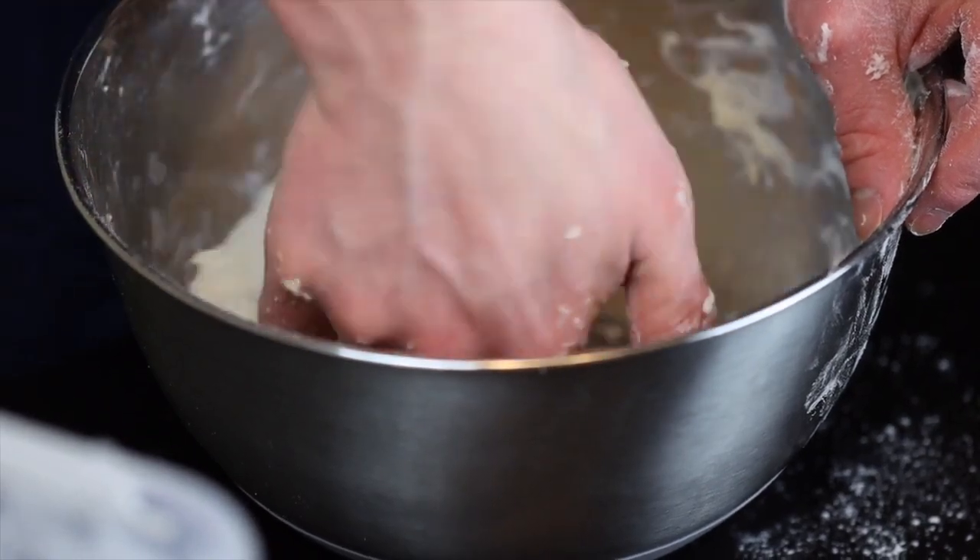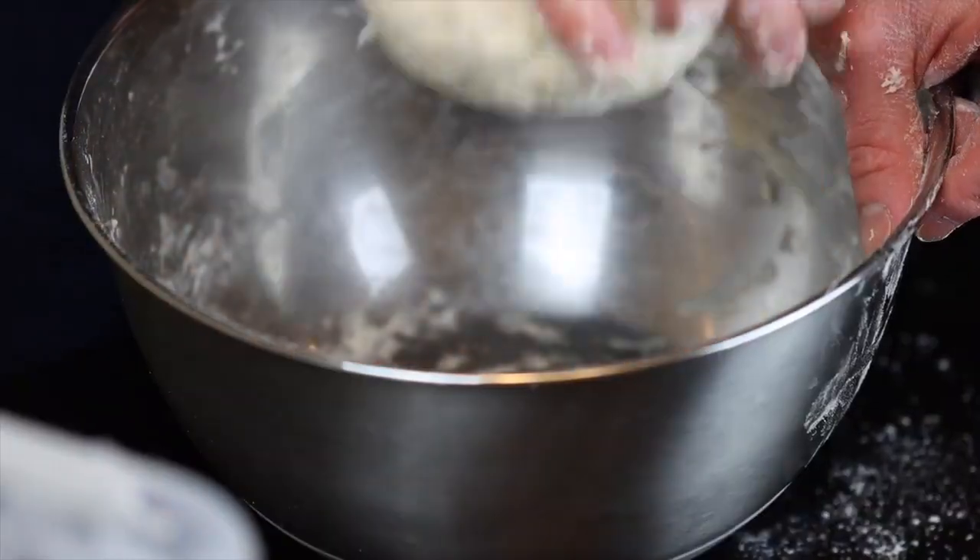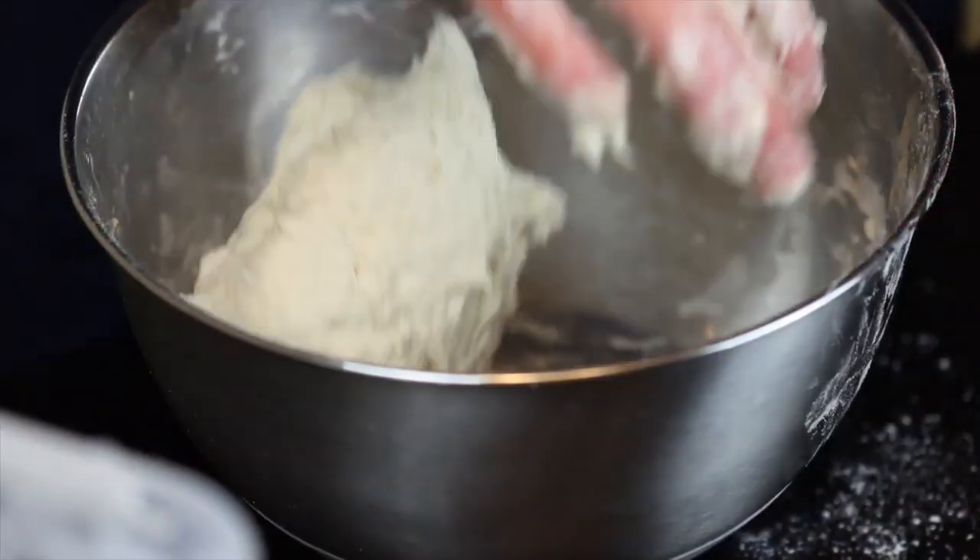As you can see, I just knead within the bowl itself, so there's no need to transfer to a separate surface if you don't want to. Of course, feel free to add a bit more flour as necessary if the dough starts to get sticky.